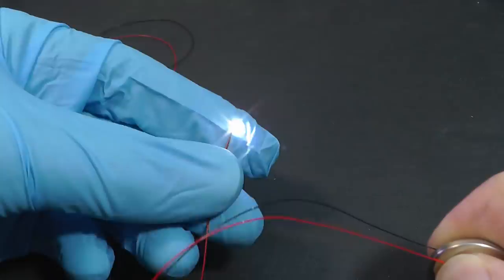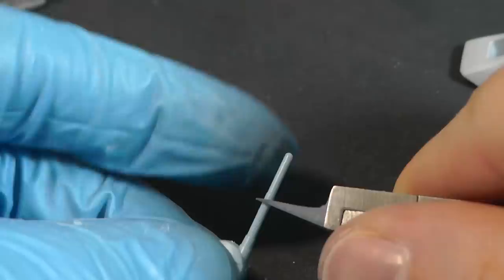In today's video, I draw lines with a pencil, play with LEDs, mix silver paint, create some minor scratches, and cut out plastic antenna.